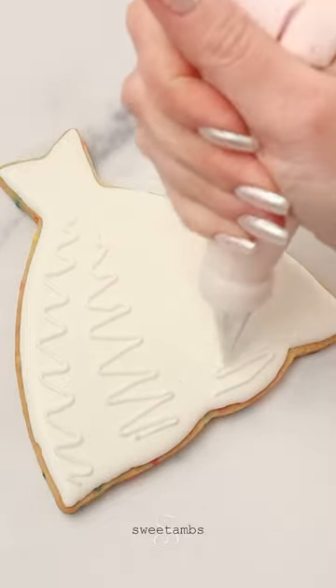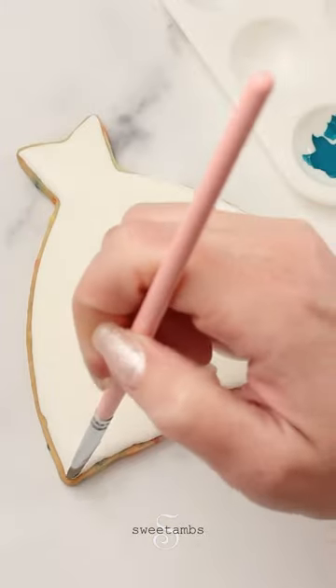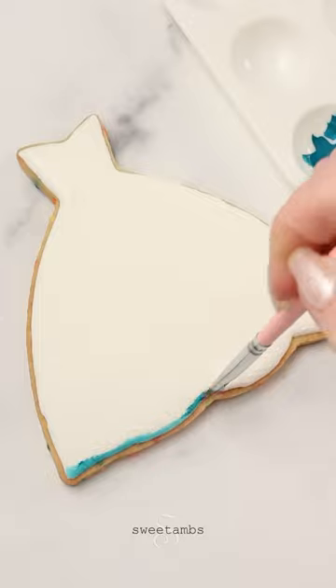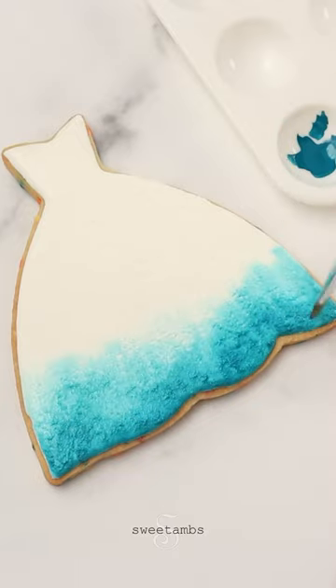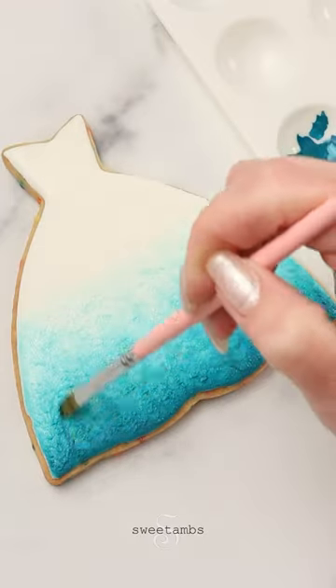I'm piping medium consistency icing with tip one, stippling the icing to create texture starting at the bottom of the cookie. I'm adding just the color by itself with none of the liquid added. Once the bottom edge is covered, I'll dip the brush into the paint powder activator to help spread it even farther. I want the color to be concentrated at the bottom and then fade as it goes up toward the top.